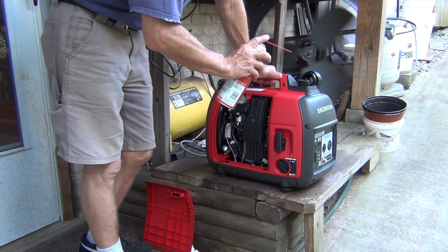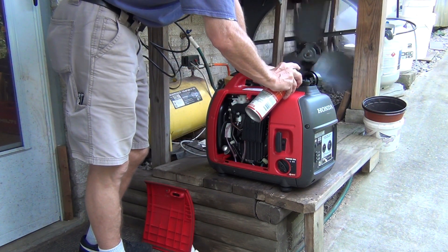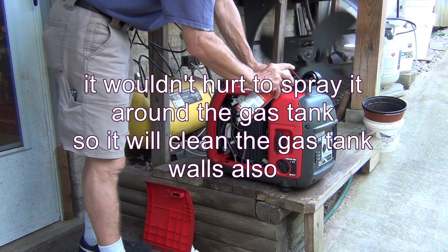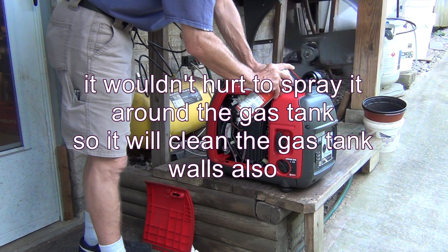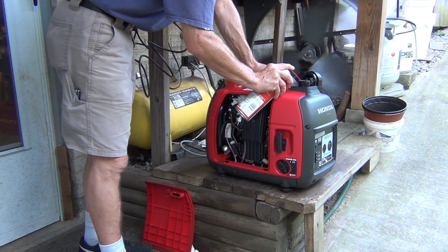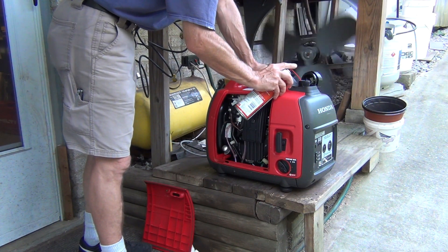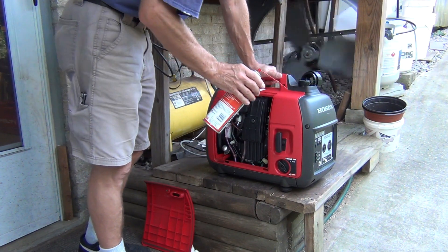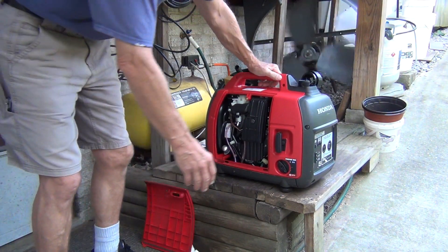The tank is completely empty right now. I got about half a can in — there's still some left, but we'll see what happens.